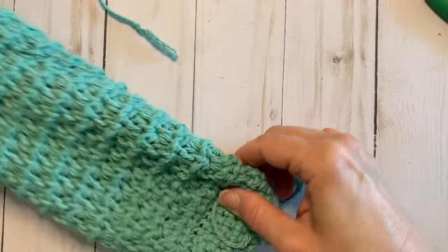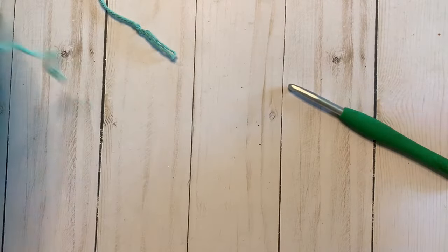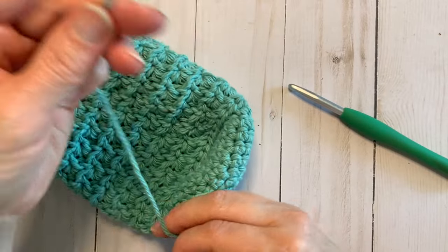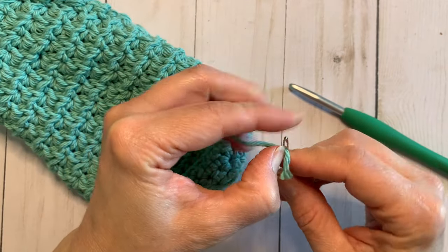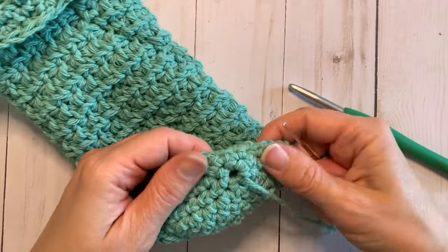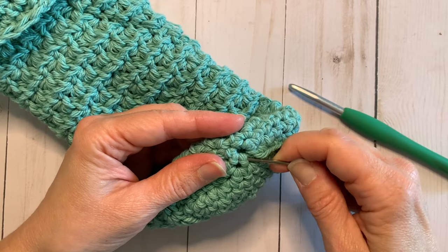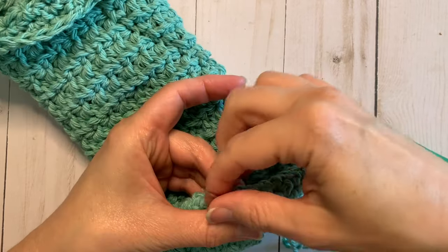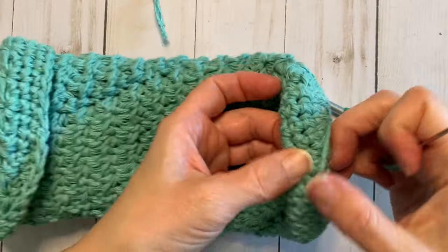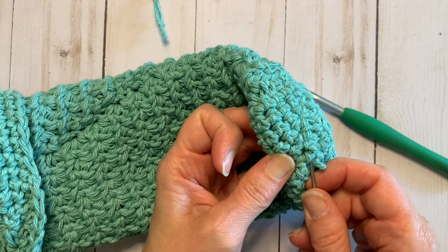It can be easier to weave in the ends on the bottom if you turn it inside out. You can use the tail when weaving in on the bottom to tighten up if you have a little bit of a gap in the hole in the bottom — go in and out around that hole with your yarn and pull it tight if it's not as tight as you would like.